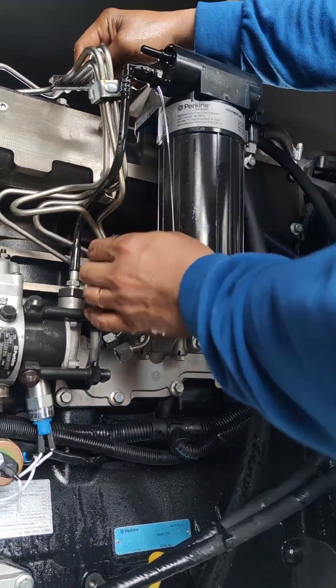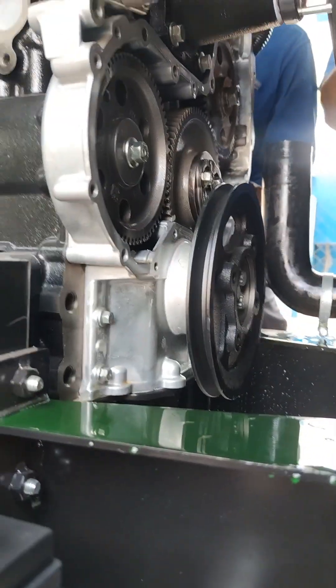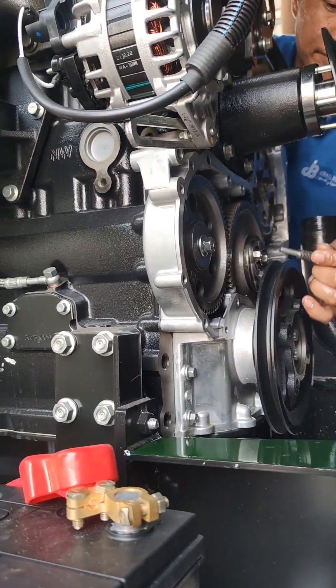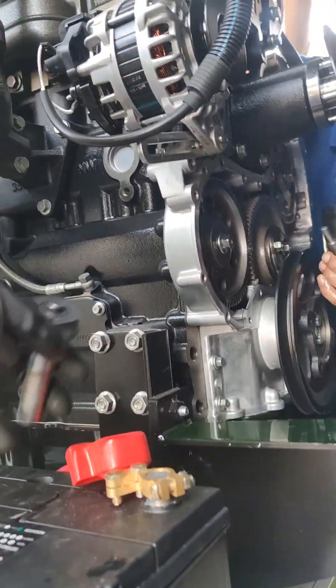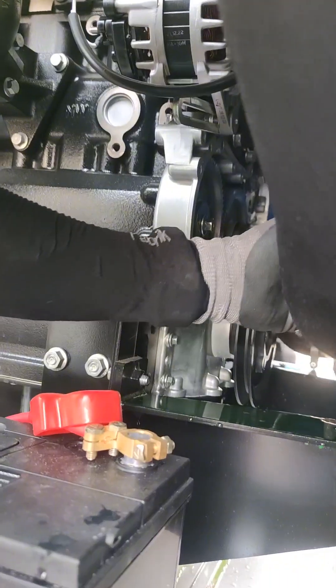We can now remove the injector pump. As you can see, we are making the adjustment for the timing. You can insert the tools for the timing so it will not move and maintain the correct position for the gear, making it easier to install back.